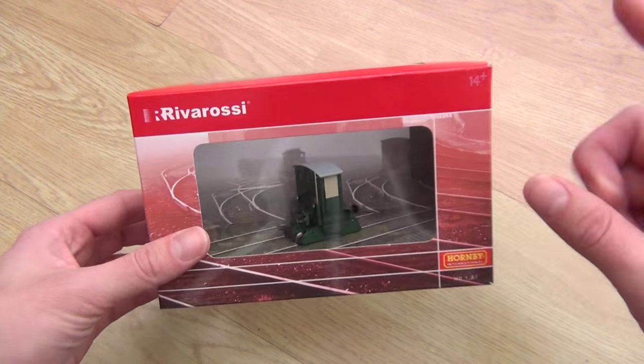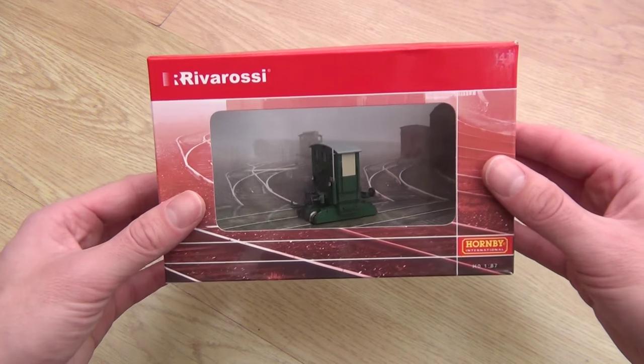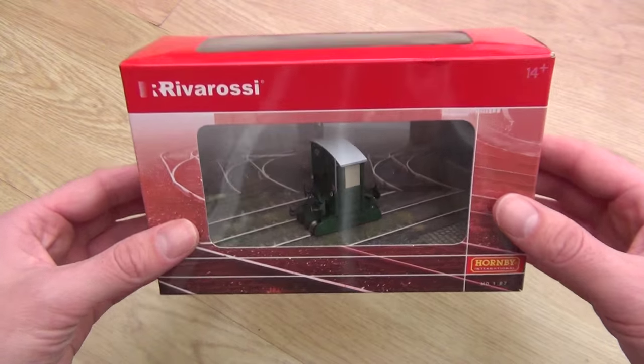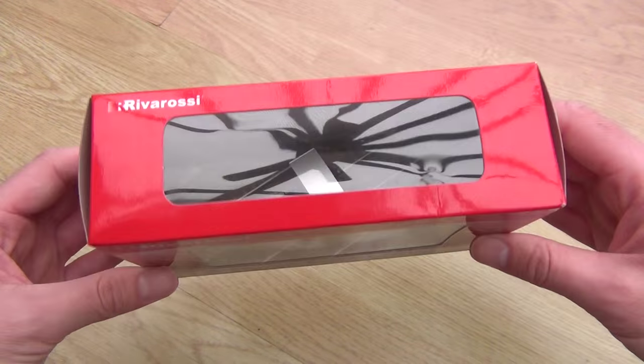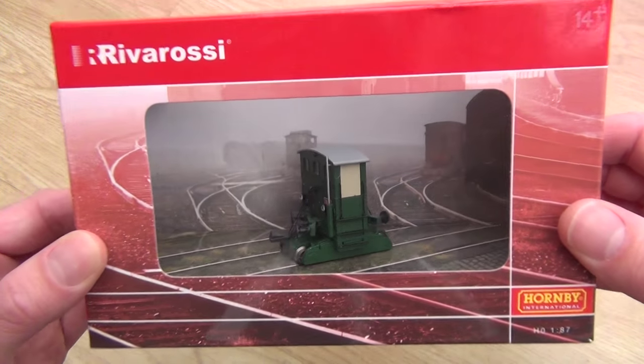If you can cast your mind way back to one of the mailbox videos in the summer, a very nice guy who was studying on the south coast but was actually from China sent in this particular model. Wow, what a model it is. I've never seen anything like this in my entire life.